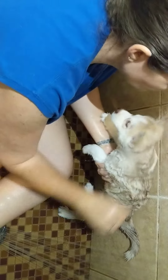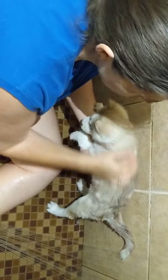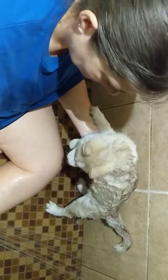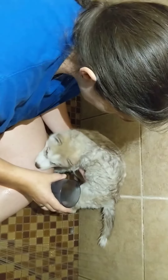We've got to get your neck too. Get your neck, get it wet. Nice and scrubby scrubby. We've got to do your tummy baby. Pour a little in your hand to rub the tummy.